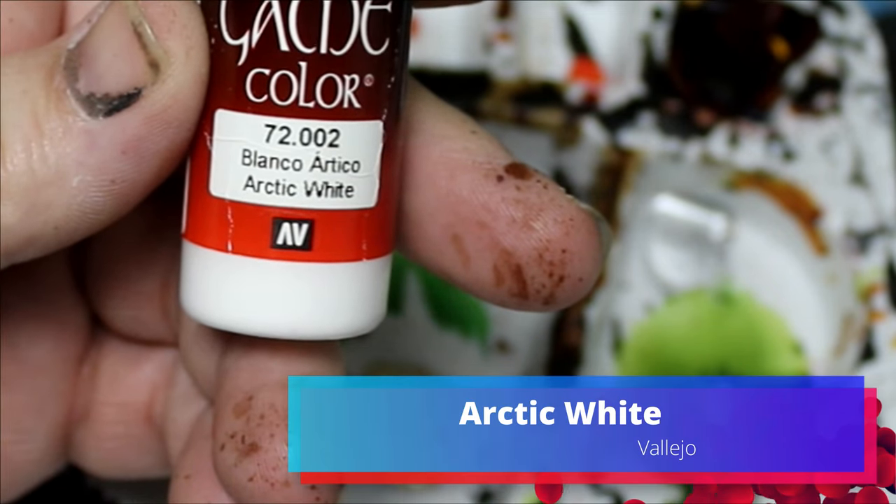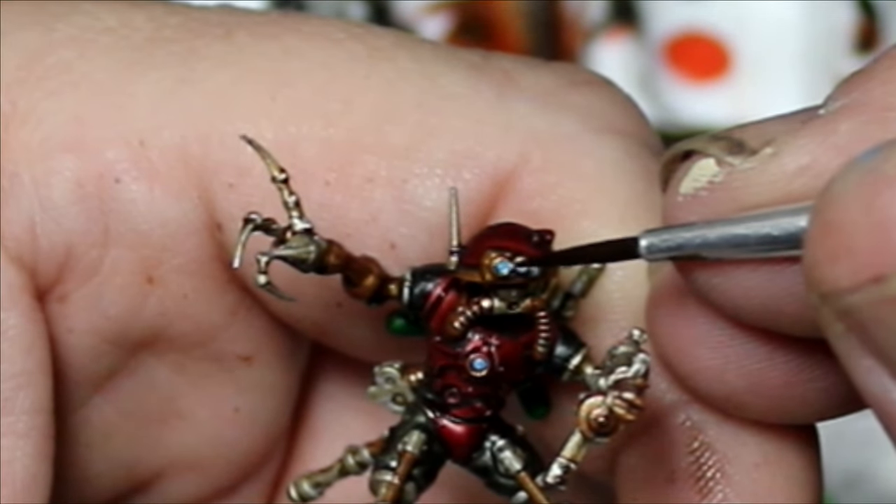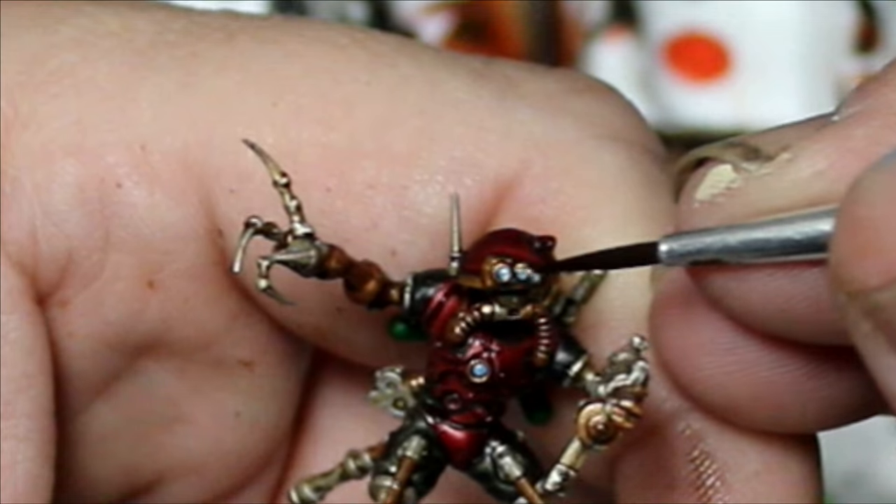We're going to take some Arctic White and dot in little tiny reflections just to punch it up a little bit.